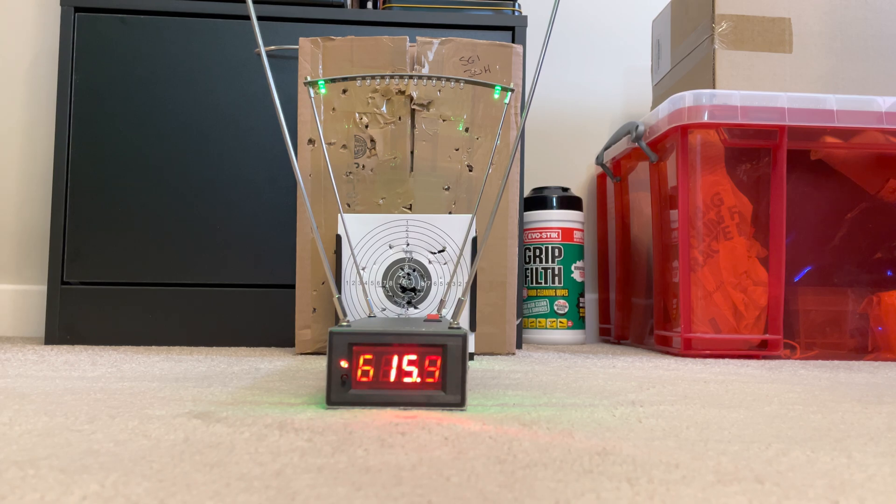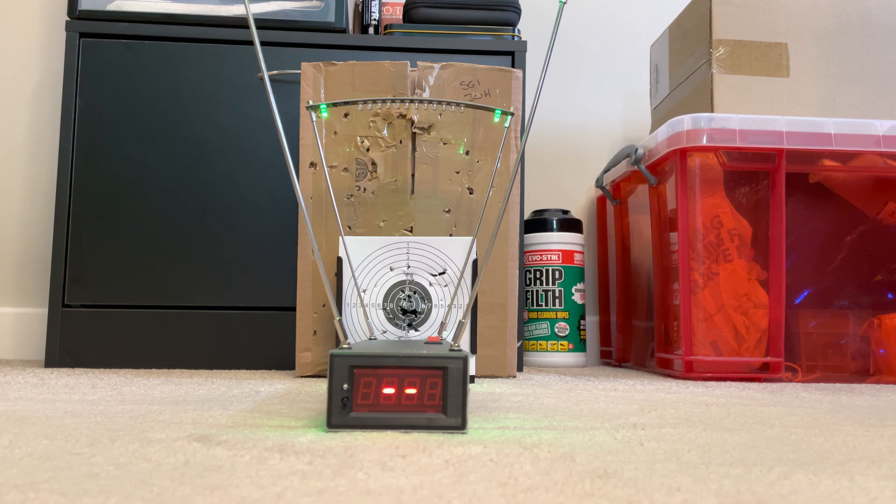So that's 615 — that is incredibly impressive. Now the next round should be even quicker. I'm just going to take the magazine out to double check. Nope, I'm sorry, that was the plastic round, which is why the velocity is so high.